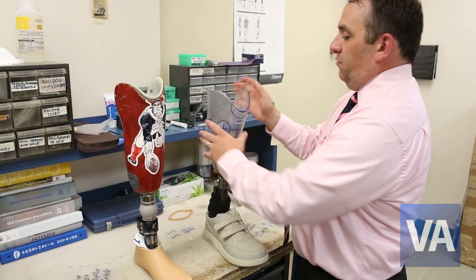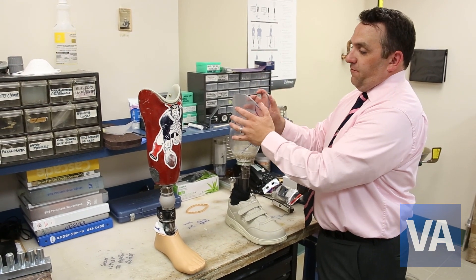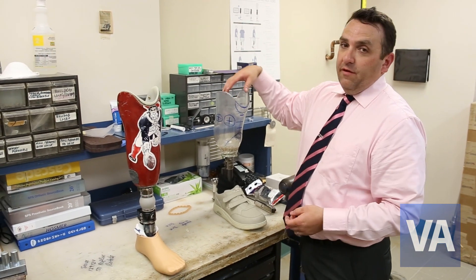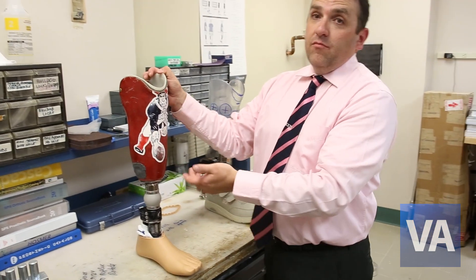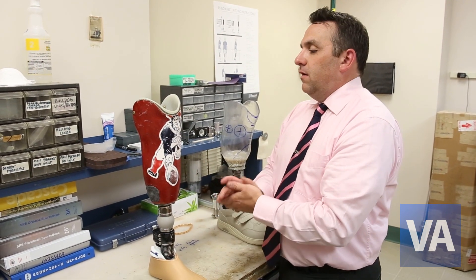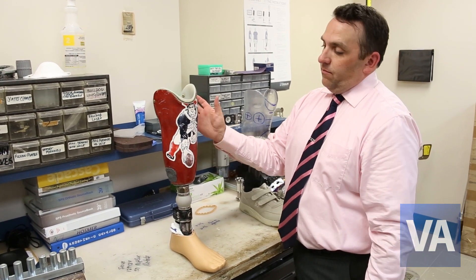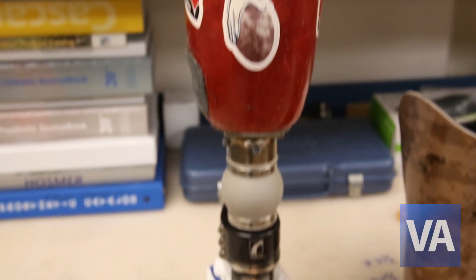Once the trial fitting is completed — we like our alignment and the fit of the socket — the next stage is to finish the prosthesis out, which entails taking it from this stage to a final finished lamination. That occurs fairly quickly, where this would be refilled with plaster in a jig and cut to whatever design the patient may want. This is a Patriots t-shirt, which is the last layer before the lamination. The lamination is basically a liquid resin impregnated into the fabric in the layup of carbon fiber under vacuum, and that's how it's hardened and made strong to support the amputee. You can custom design anything on the outside that you want.